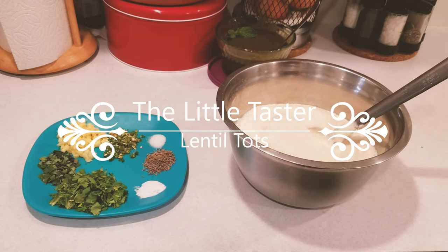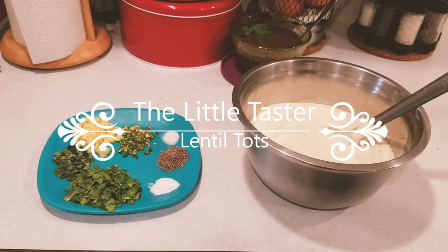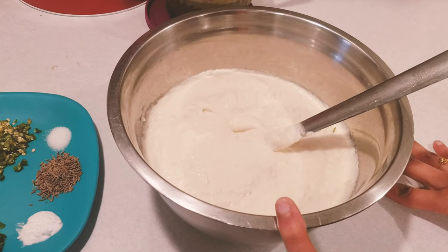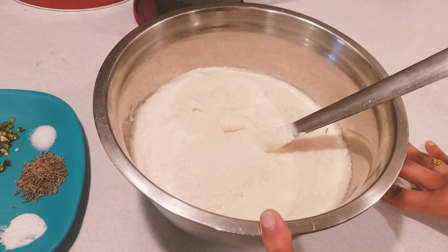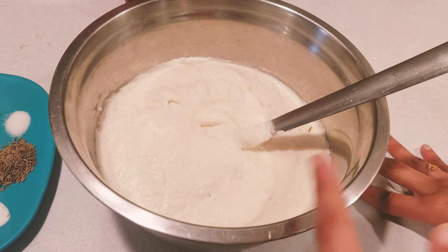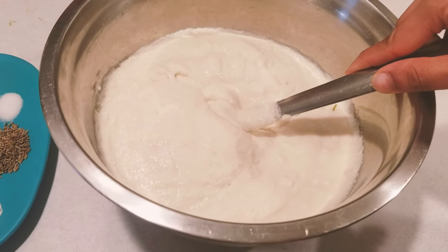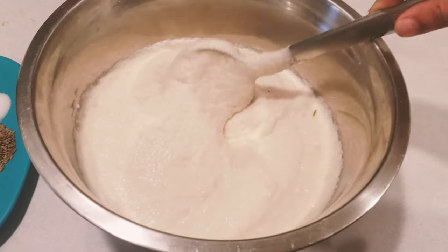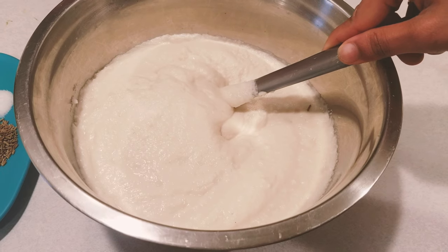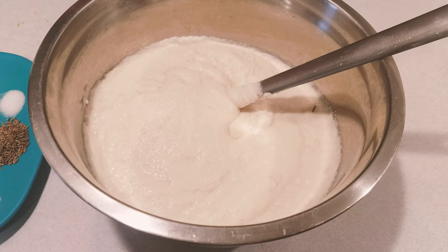Assalamu alaikum everyone! Today we are going to prepare lentil tots. I have soaked white lentils for four to eight hours — you can soak overnight as well — and I have ground them into a paste. I mixed it with rice flour. I have taken one and a half cups of white lentils and measured rice flour to three cups, double the quantity of the white lentils.